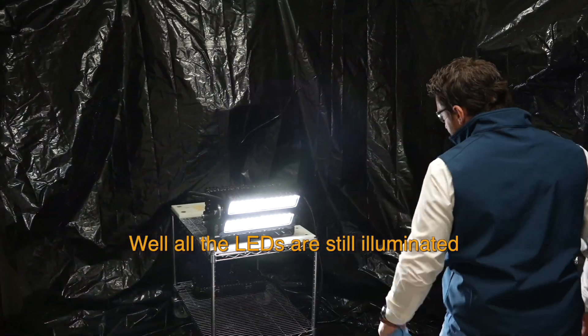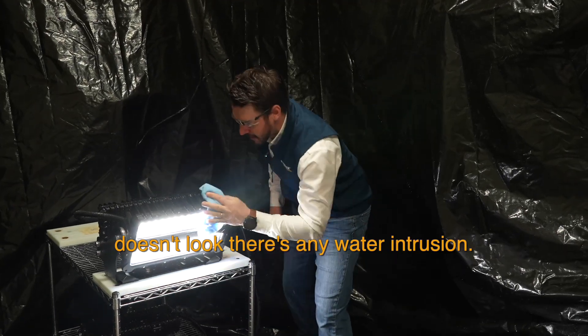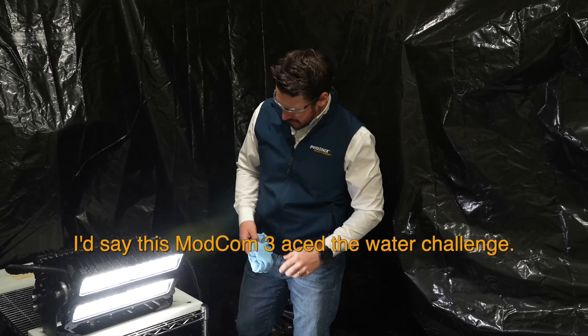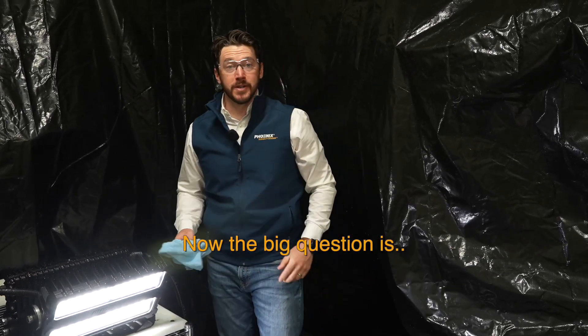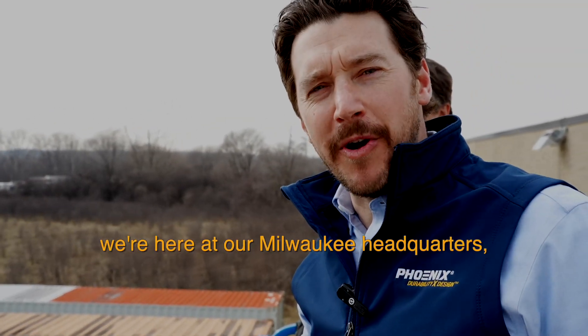All the LEDs are still illuminated. Doesn't look like there's any water intrusion — I'd say that this ModCom 3 aced the water challenge.